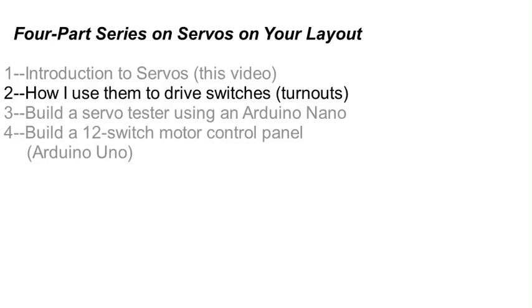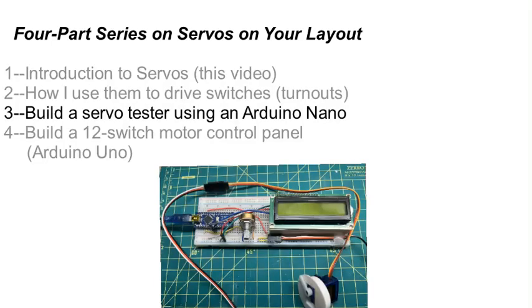I'll also talk about how you can adapt a servo to mount below the baseboard if you need to do that. For those of you who already have some experience working with an Arduino, or for those who want to see how easy it is to make an Arduino project, I'll show you a servo tester you can build and program using inexpensive parts, a breadboard, and an Arduino Nano. This will be done in the third video.